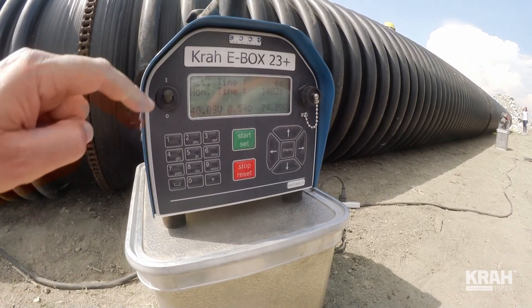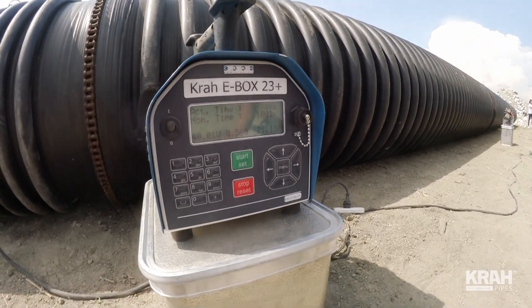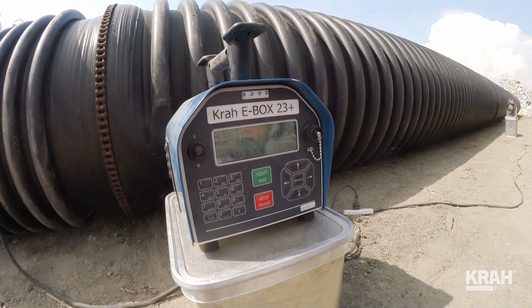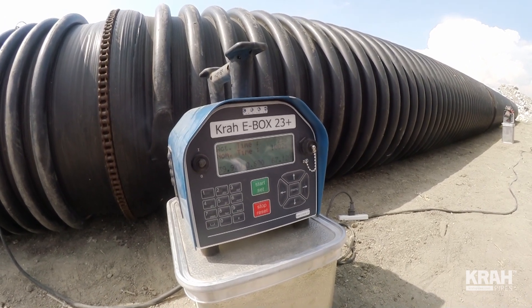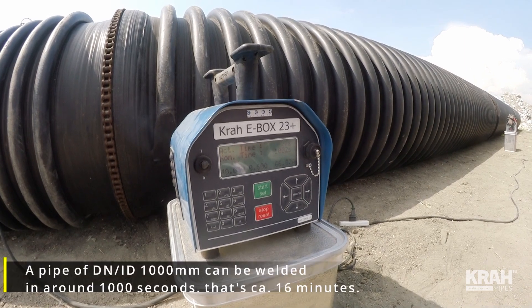Now we will see how the jointing is set up, so I will go close. Here you can see the actual time running. We need 1000 seconds. You see the applied voltage, you can see the resistance of the wire, and the applied ampere. So now we have to wait 1000 seconds, or about 1,990 seconds, and then the welding is done.